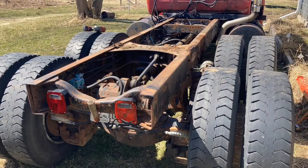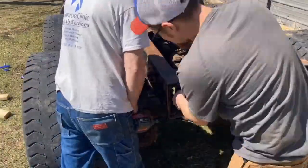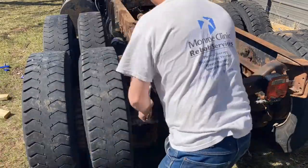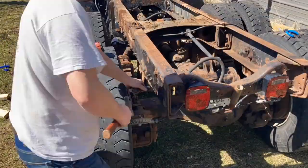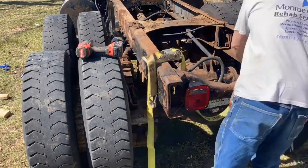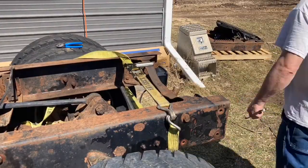Now I've got the rear crossmember coming out. Again, I was able to break all those nuts loose with that Milwaukee impact, which I didn't think I'd be able to do.